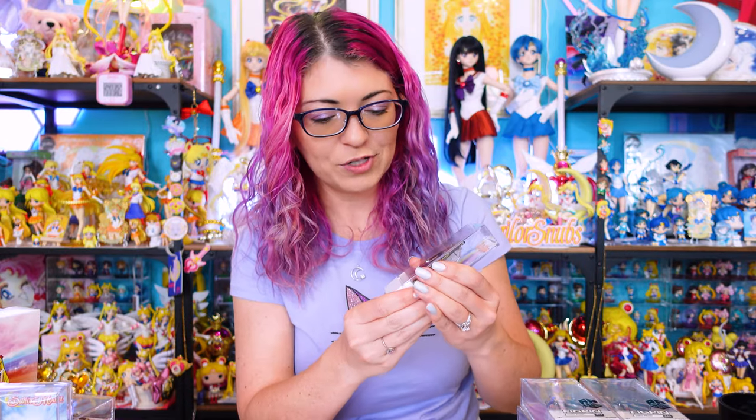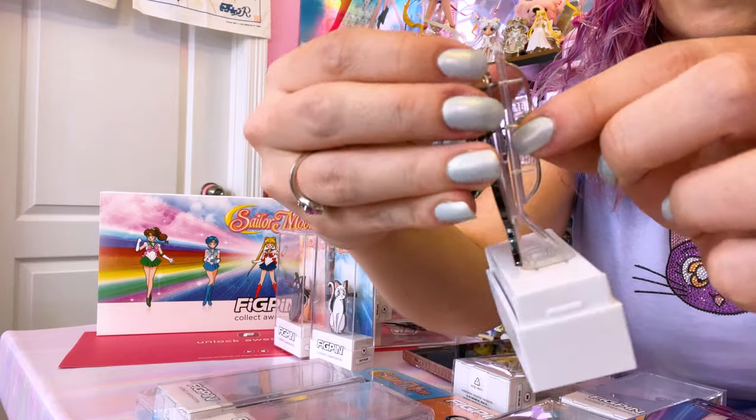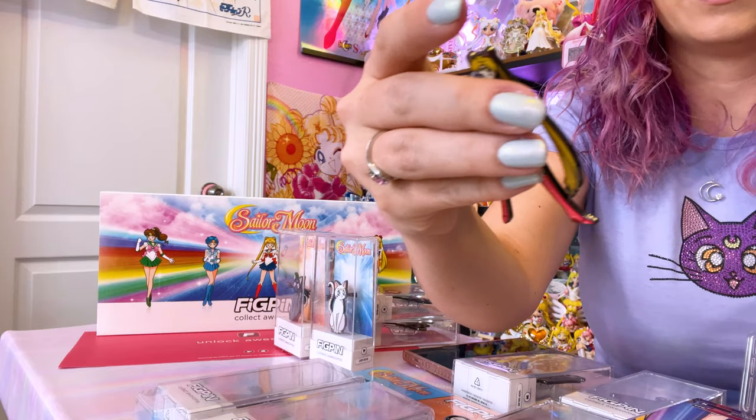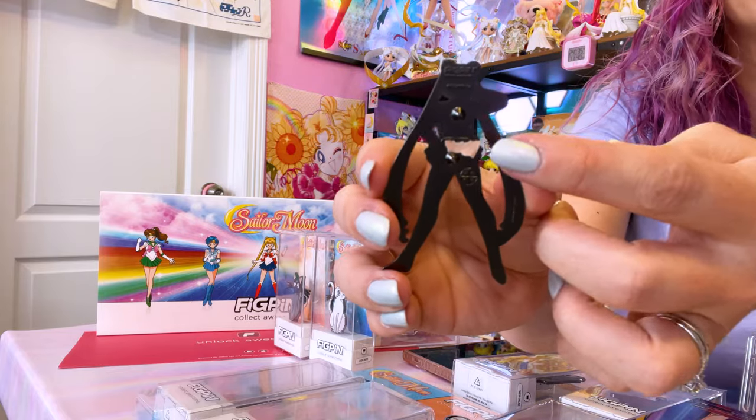Now that I've shown you my entire collection of Fig Pin enamel pins — the retail exclusives, event exclusives, and commons — let's check out the Fig Pin app to find out how it works with these enamel pins. Whenever you purchase a Fig Pin, you can unlock its serial number in the app. In order to unlock your pin, you have to open it — be really, really gentle with opening it, make sure you don't bend the sides of the background card. You remove that, and your pin can be removed from the display. Take off the backing piece and remove your pin like that. This is where you'll find your serial number — it's on the back of the pin, so you can't see it until you actually open it.